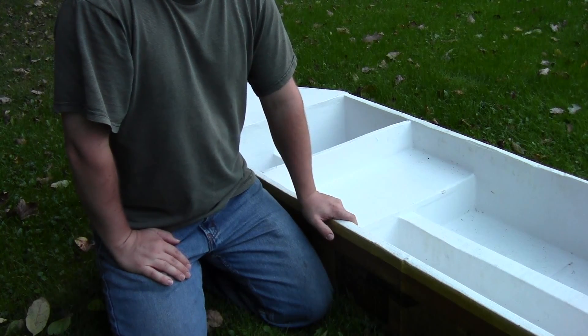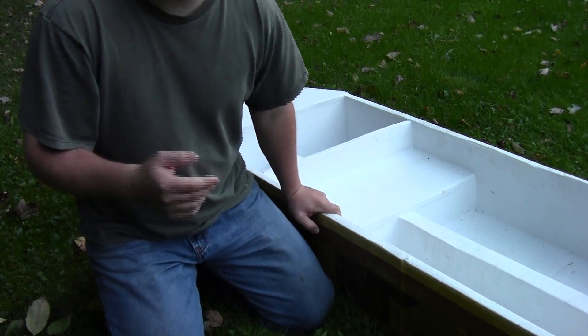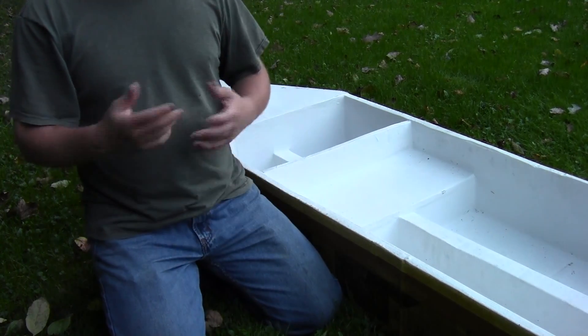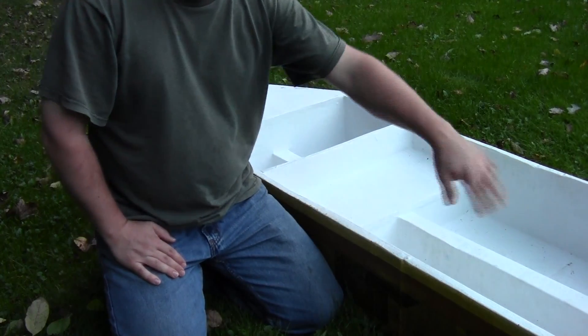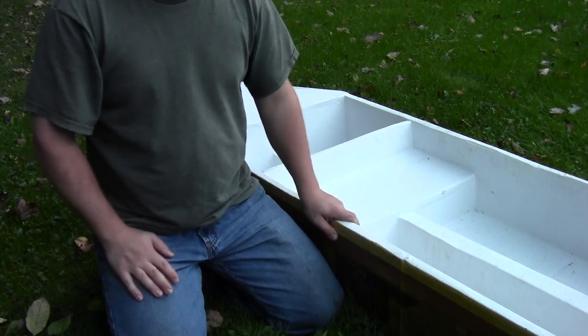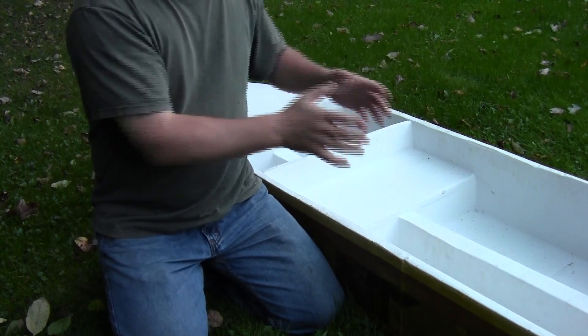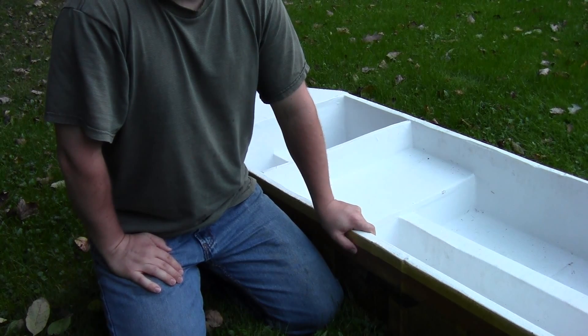This process took time. I took Elmer's glue — either wood glue or regular white glue — diluted it with water, and used a foam brush to brush it over the bottom of the boat. Then I placed a piece of cardboard on top and put heavy objects on it to let it dry and become sturdy.